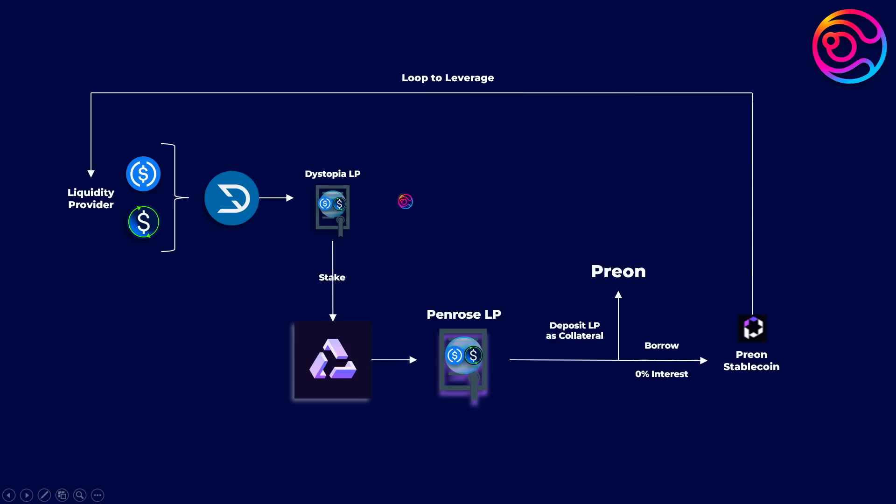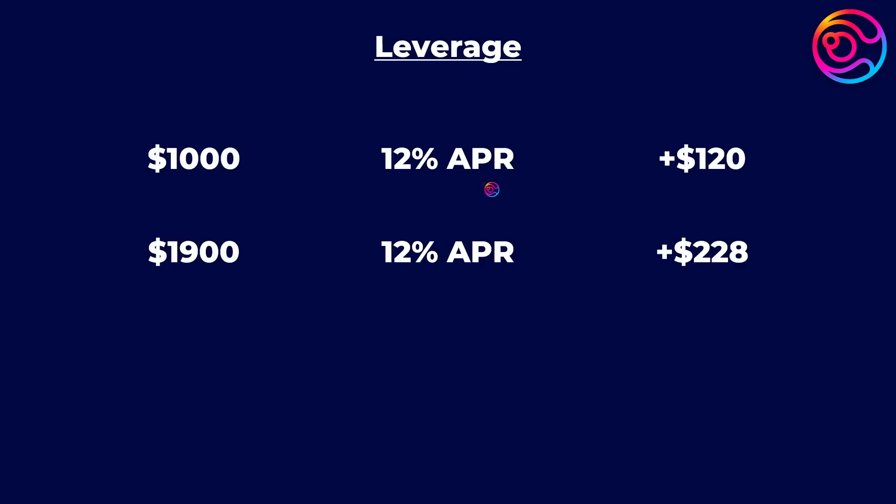Now let's see what leveraging does. When you stake in Penrose, you obtain a Penrose LP. You will be able to take your Penrose LP, deposit it as collateral in Prion, and take out a loan from it. Let's assume the maximum loan amount is 90% for stablecoin LPs, so you choose to borrow $900. You can now take that $900, convert it into more USD plus and USDC, deposit them together into Dystopia to create an LP, stake that LP in Penrose, and deposit the new Penrose LP as new collateral in Prion. Now instead of receiving 12% APR on $1,000, you are receiving 12% APR on $1,900, giving you $228 after one year instead of only $120.